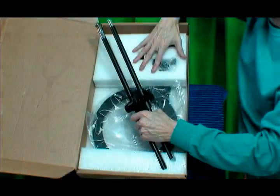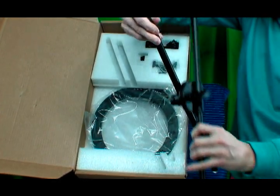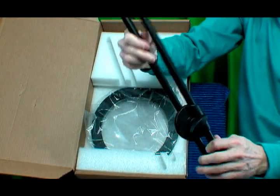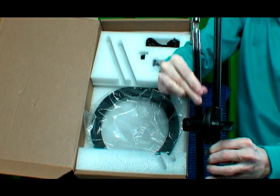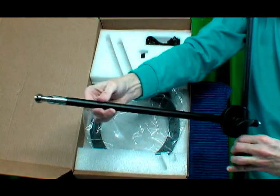Inside the box there is the support rod with a crossbar. This rod goes up and down — this is the support.